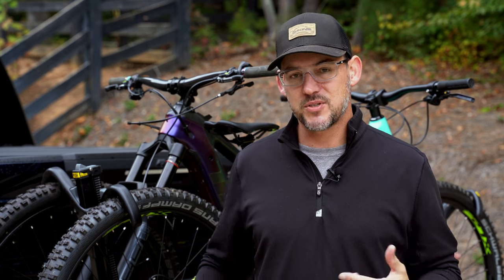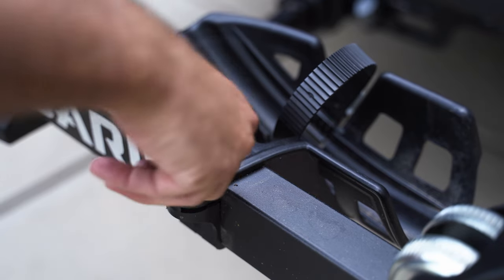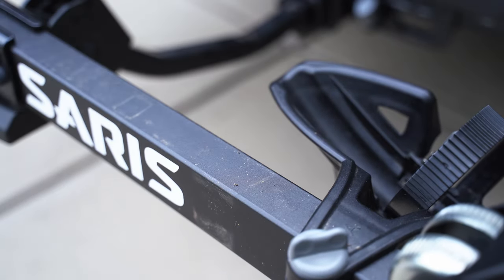While we're talking about the trays themselves, they are adjustable so you can accommodate wheelbases up to 50 inches, which is really nice when I want to mount my son's bike. I can move those forward and make it adjustable for different wheelbase sizes, whether it's a gravel bike, a kid's bike, or a very large e-bike like I have here with the Trek Rail.